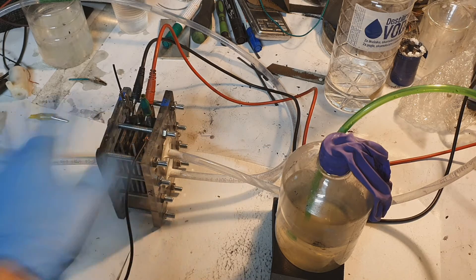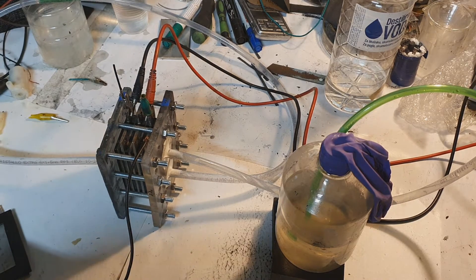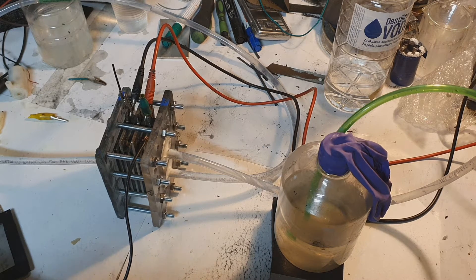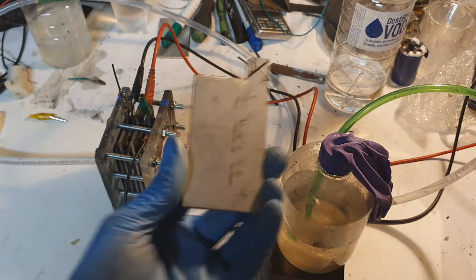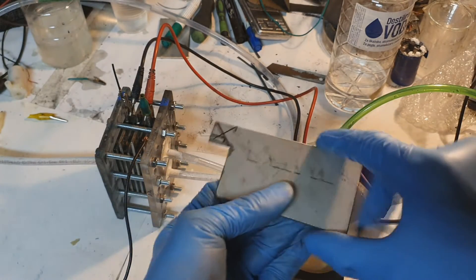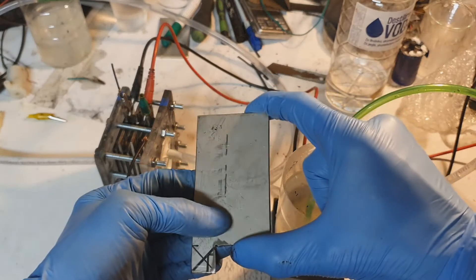Right now this hydrogen generator is filled with the electrolyte. The electrolyte I use is water and potassium hydroxide, with a concentration of potassium hydroxide of 15%. The electrodes I use in this system are made from stainless steel.